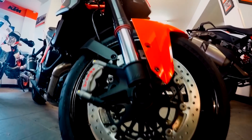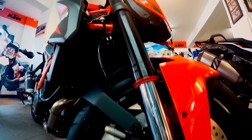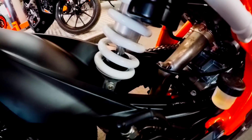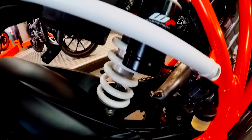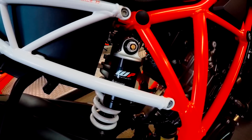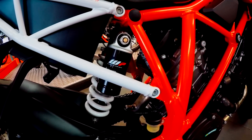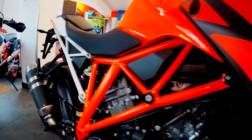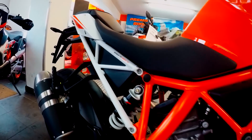The 1290 Superduke has WP upside-down forks at the front, with WP monoshock suspension at the back. The suspension is connected to a powder-coated steel tubular space frame, and a single-sided rear swingarm.